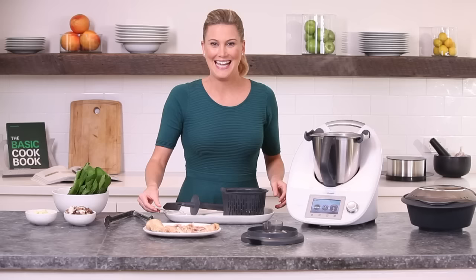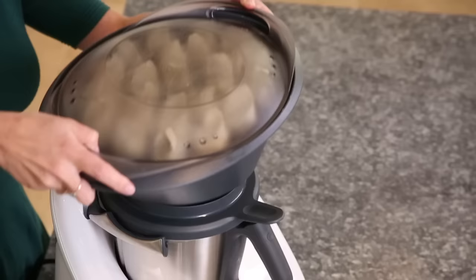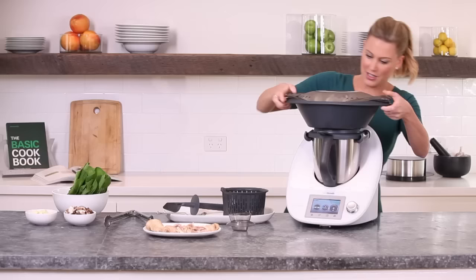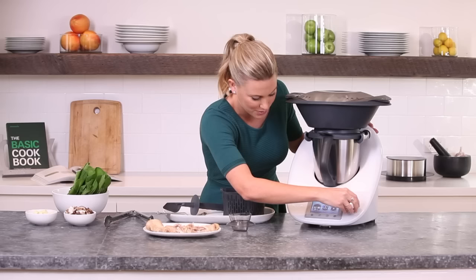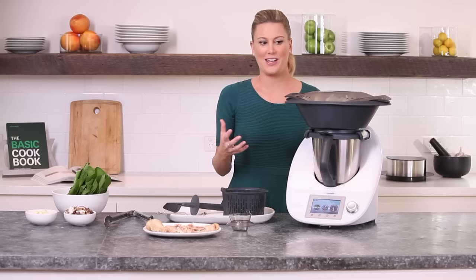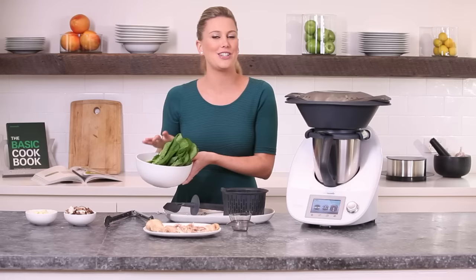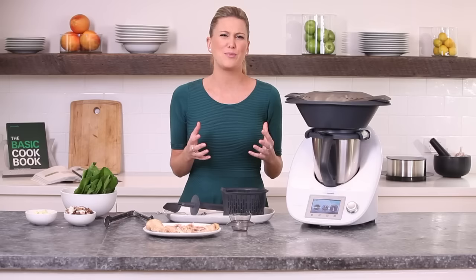Now let's get on to steaming our beautiful little dumplings. Place the lid back on, take out the measuring cup, and place the dumplings into position. We're going to steam these for 9 minutes — it doesn't take long at all. Make sure it's accurate: Varoma at speed 1. The thing I love about this is the multi-layer cooking — you've got the broth cooking down the bottom, steaming the beautiful dumplings on top, and on top of that I'm also going to be steaming some lovely Asian vegetables. It's all-in-one, no effort required — so simple, so delicious.